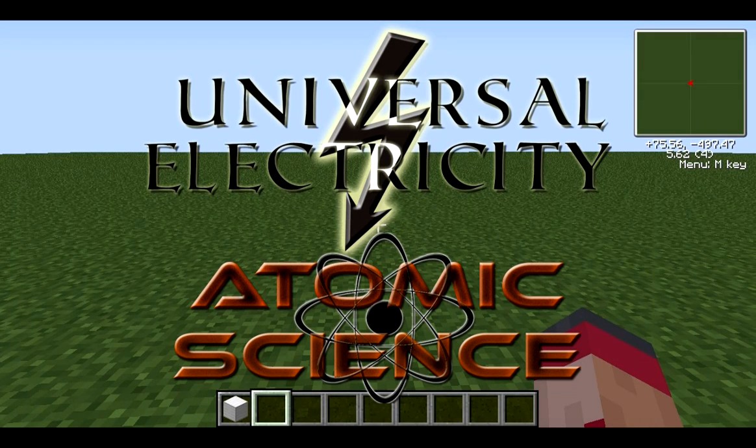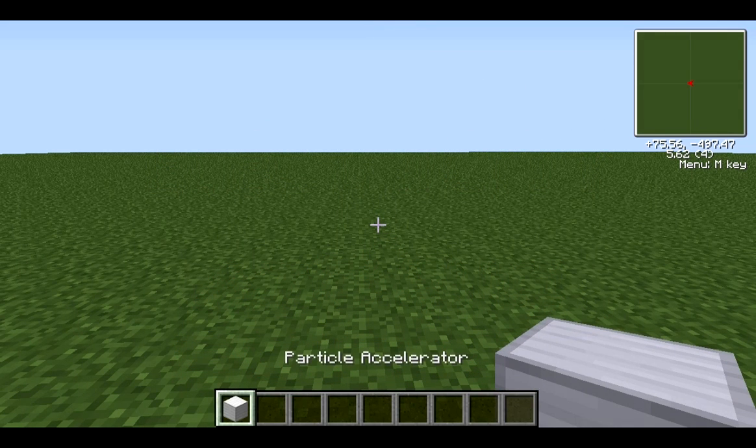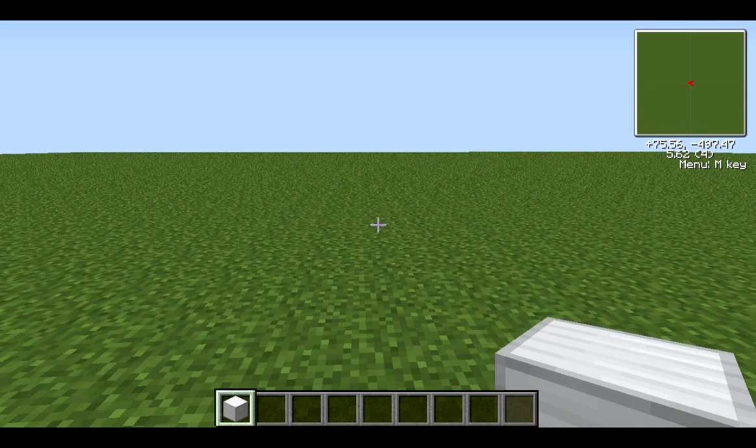Hello and welcome to another mod tutorial in the Universal Electricity Mod Pack. I'm CDROM and today we're going to be looking at the Particle Accelerator. This is pretty much brand new — it was only added two days ago from the day I'm recording this. It's in the Atomic Science Mod Pack, and you can go and download this now at Calclavia.com.